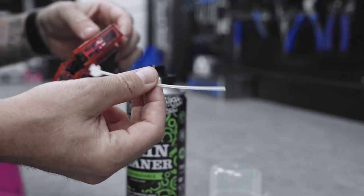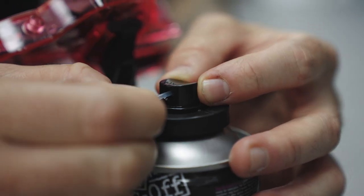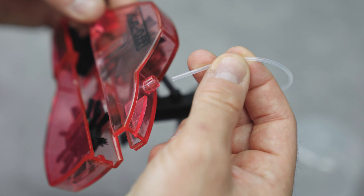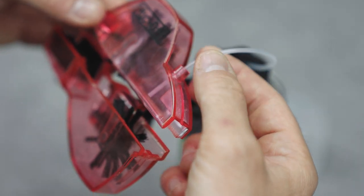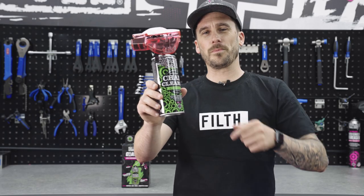It comes with a little straw inside the chain dock. What we need to do is just firmly press the straw into the atomizer and then back into the chain dock. So that is how you build the chain dock — now go and give your bike some loving.